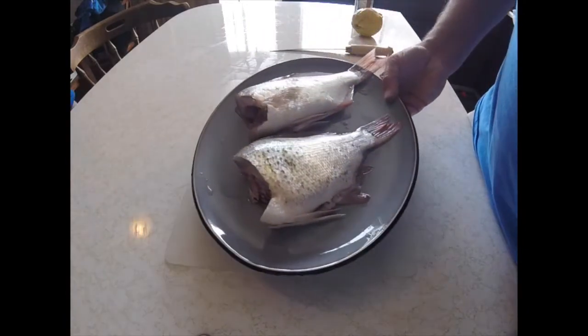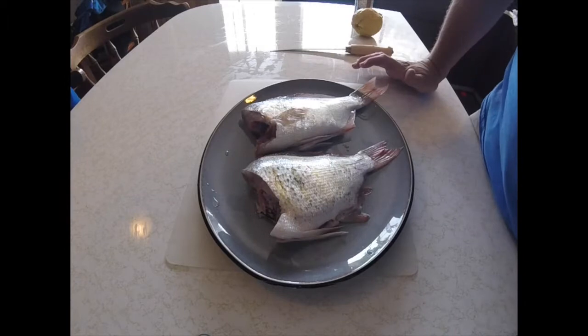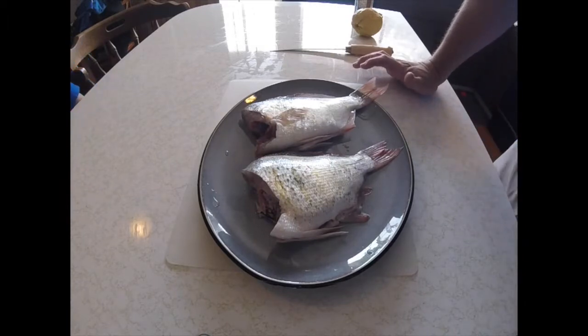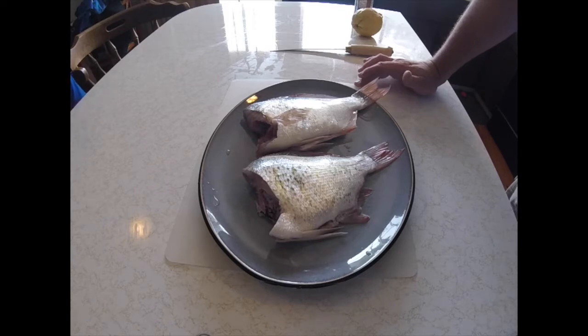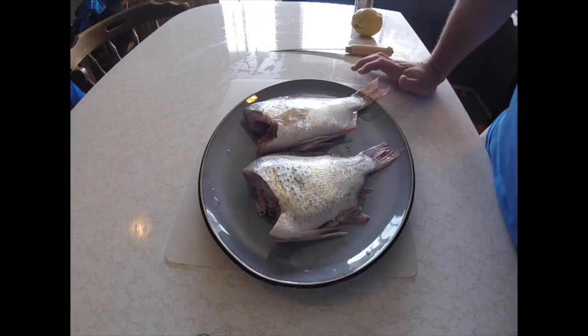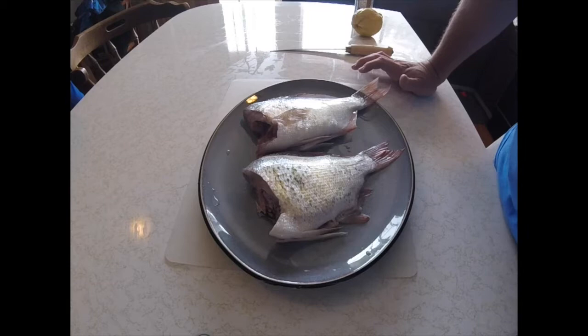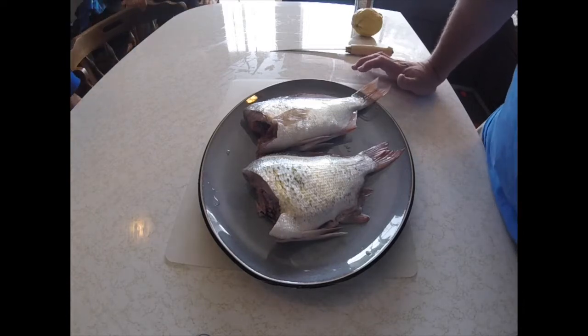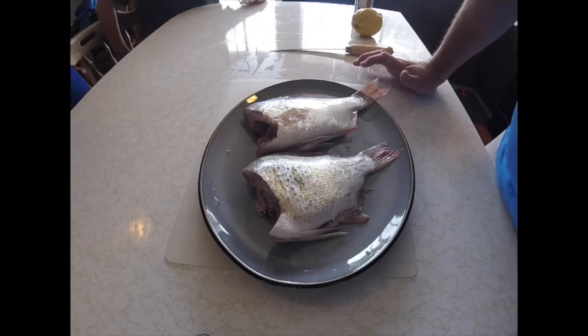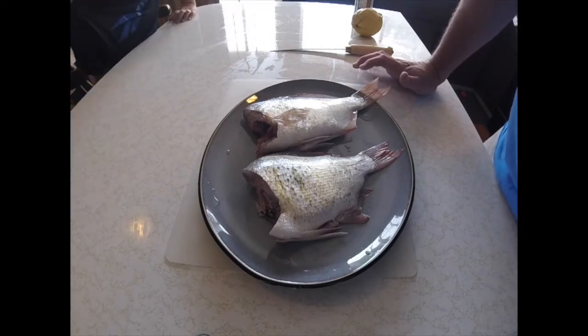We're back home from our Oregon trip and we've got two nice red tail perch we caught just south of the Oregon border with California — in the very northernmost part of California. We made one last stop and caught a couple nice red tail perch. We cleaned them at the beach after we caught them. We didn't have great tools, so we put them in the cooler on ice and brought them home that day. Here we are the next day cooking these guys up.